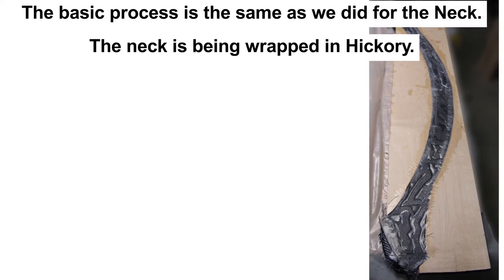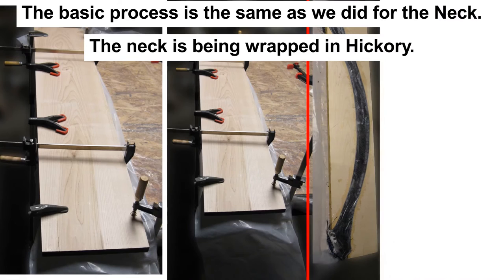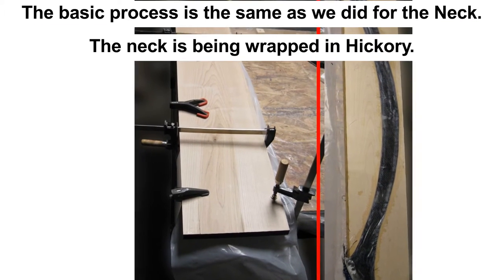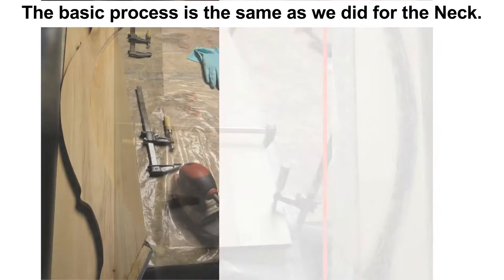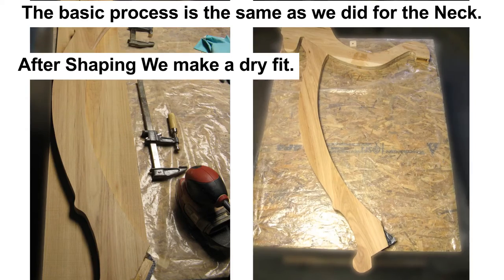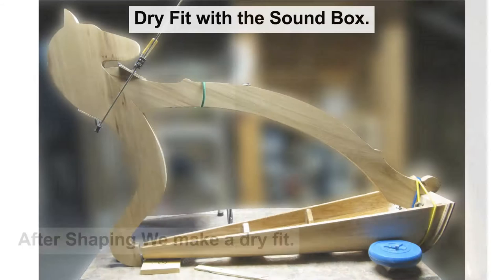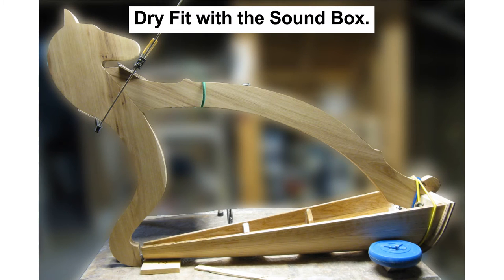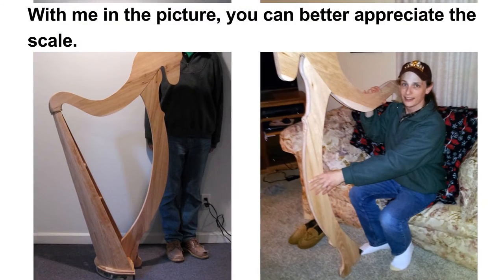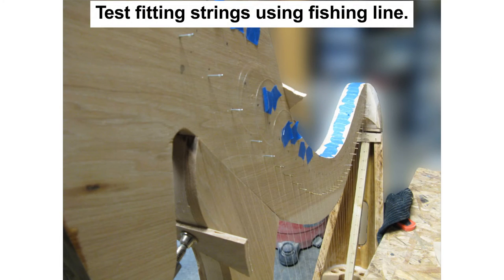Building the pillar is much the same as for the neck. I built a laminate stack of plywood and carbon fiber, and then wrapped this in hickory, like before. Dry-fitting the neck and pillar together just to make sure that the mortise joint is correctly formed. Then dry-fitting with the soundbox in place helps confirm that everything is going to fit together. Small adjustments can be made if needed. Here's a picture of the harp with me in the photo, so you can see the scale of the harp. Another thing to watch out for is how the strings will fit, so I did a test fit using fishing line.